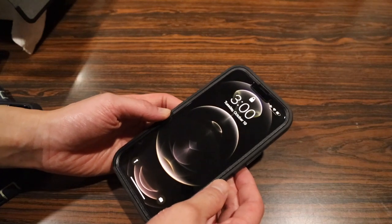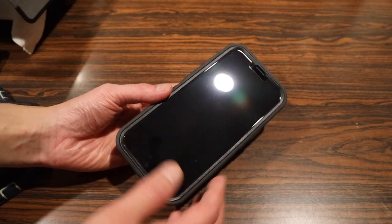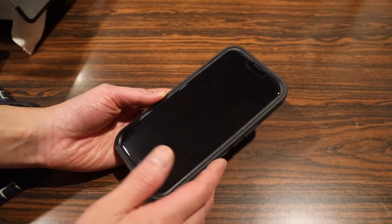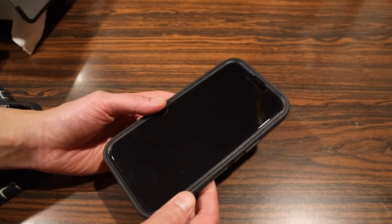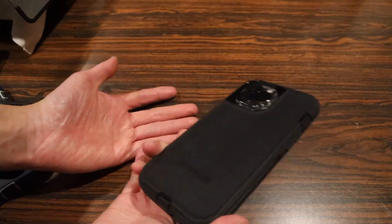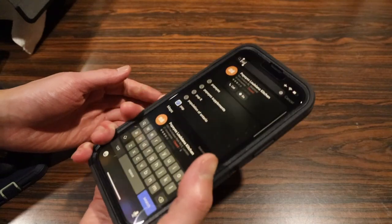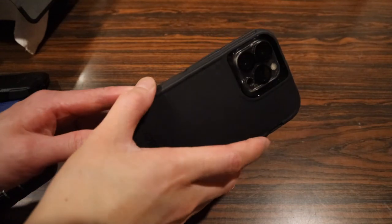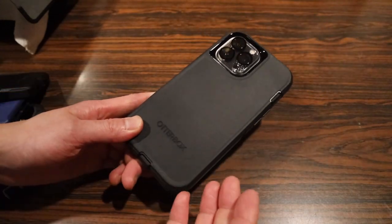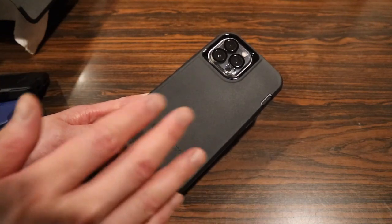In regards to cons: first, the screen protector does fit but must be perfectly lined up with the case, so you may need to remove and realign it. Second, it is a bulky case — it'll feel like a brick in your pocket, adds extra weight, and makes your phone feel wider. Third, because the entire case is wrapped in rubber it's great for grip, but the rubber really likes to stick to fabric, making it difficult to slide in and out of your pocket.